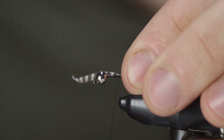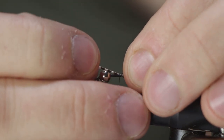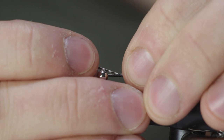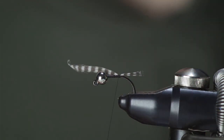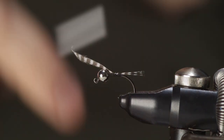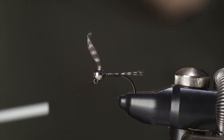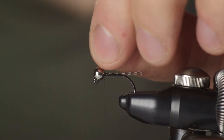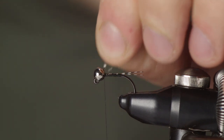Tie in a fairly short tail — I don't want it any longer than the body itself, and as I mentioned, the body is short on this hook, so you can just pull it in if you feel it's too long at any point. You don't have to use a hook like this; I just found this hook to be really effective when it comes to fishing. It really grips onto the fish.